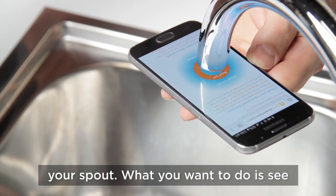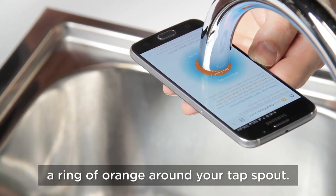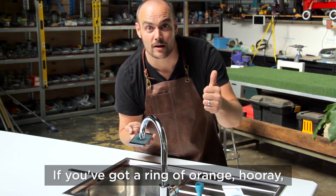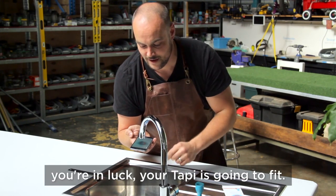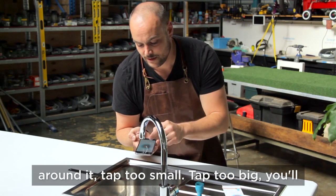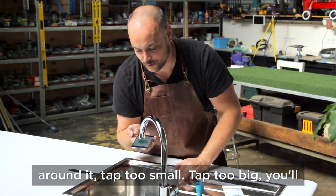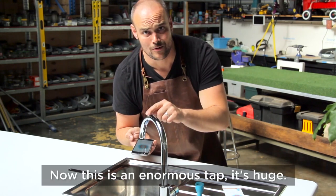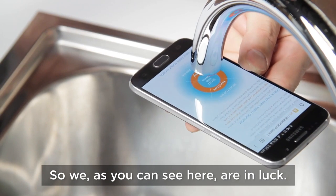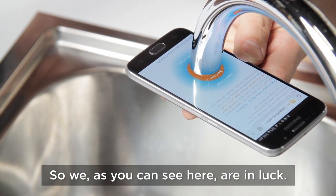What you want to do is see a ring of orange around your tap spout. If you've got a ring of orange, hooray, you're in luck — your Tappy's going to fit. If it falls in the middle and you see blue around it, the tap is too small. If the tap is too big, you'll also just see blue around it. Now this is an enormous tap, it's huge — but you can see here we are in luck.